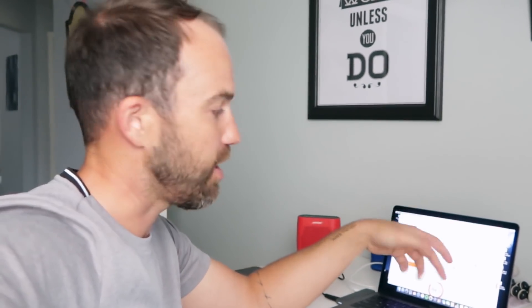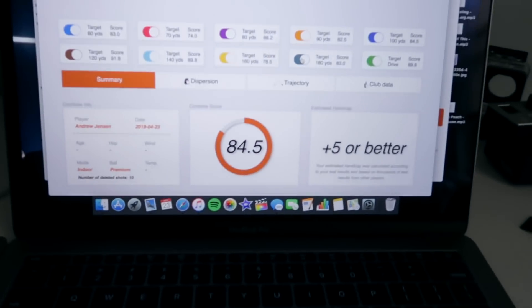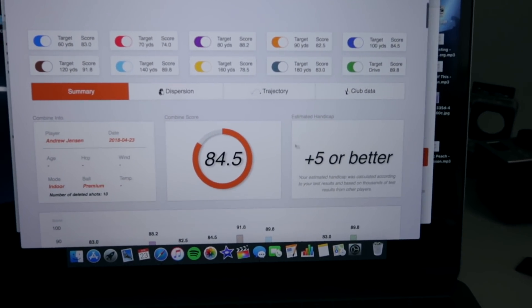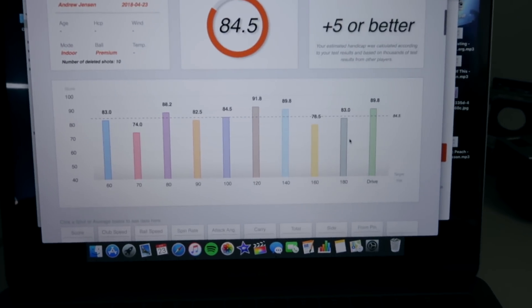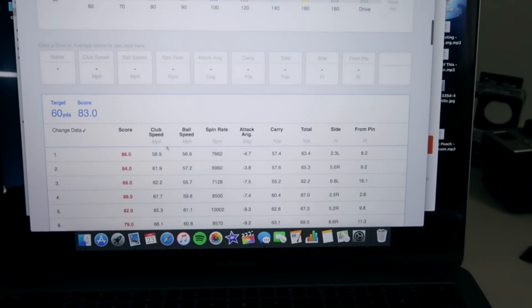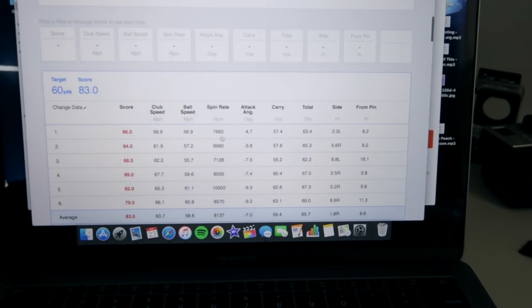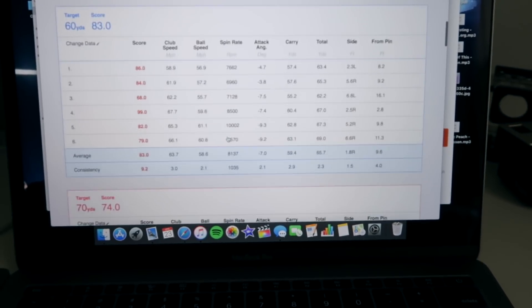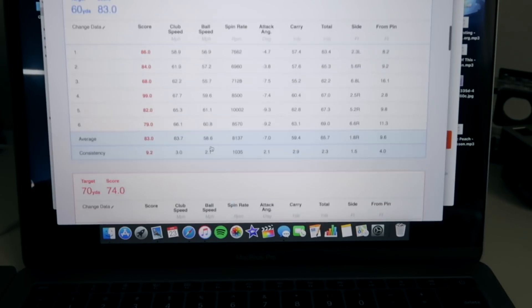I'm going to show you some of the cool things about this TrackMan data. I've got a breakdown of everything — overall score, kind of where my handicap would be, and then it shows me each club. I can pull up all the information I want: club speed, ball speed, spin rate, angle of attack, carry total — all these things. And it shows me the areas that are strengths.